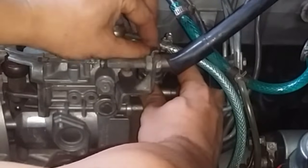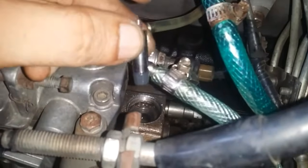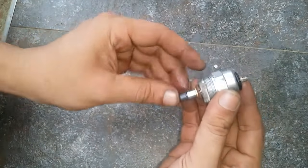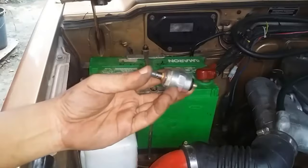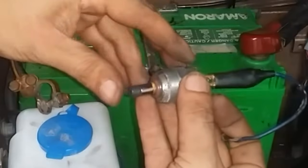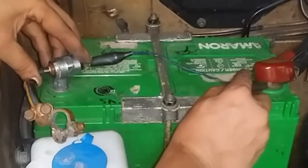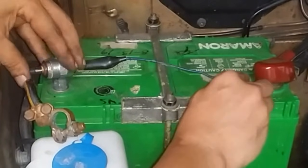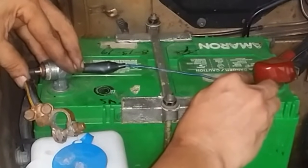Once it is loose enough, undo it by hand. Inside you'll find a spring as well as a valve — this spring and valve are supposed to sit in there like so. The fuel solenoid itself looks like this. When you turn the ignition switch to ON, it pulls the valve up; when you turn it off, it lets go of the valve. To verify the solenoid is working, use a jumper wire — ground the body of the solenoid on the negative terminal and touch the positive. You can see it pulling the valve up, so it is working.